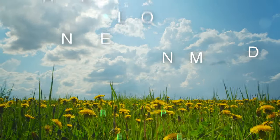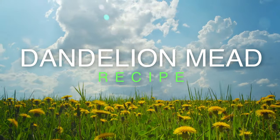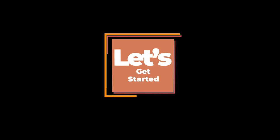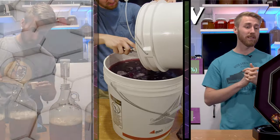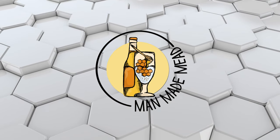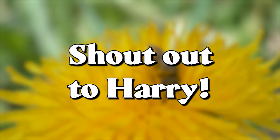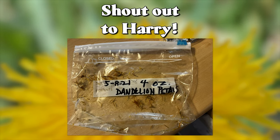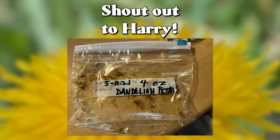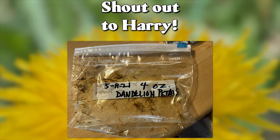Today I'm making my first dandelion mead. A wonderful man named Harry sent me some dandelion petals from his home and requested that I make a dandelion mead. I've never made one before, so I was really excited to be able to do it.